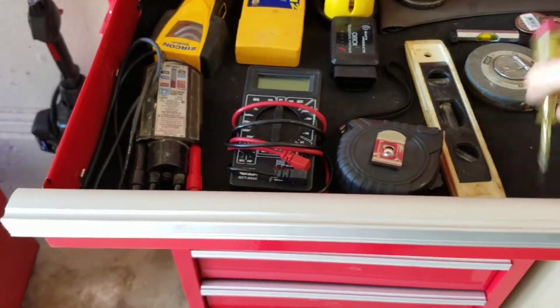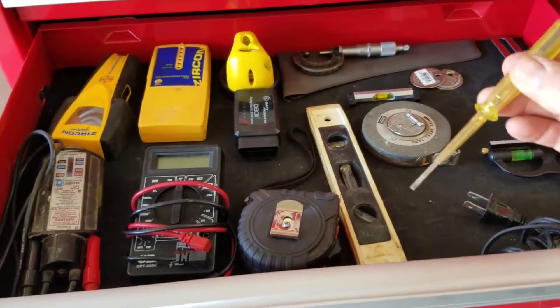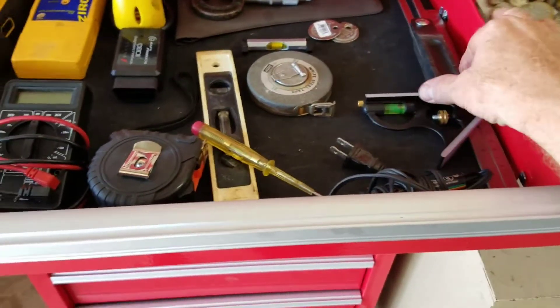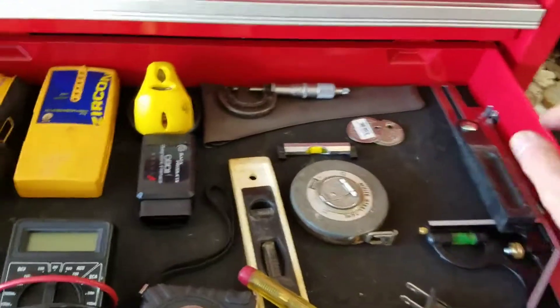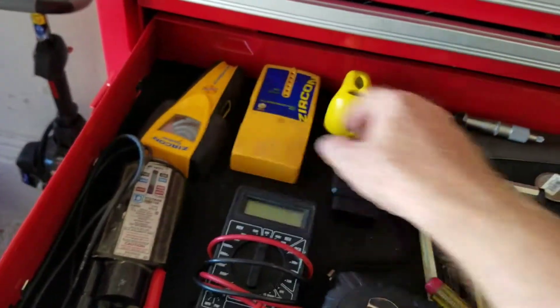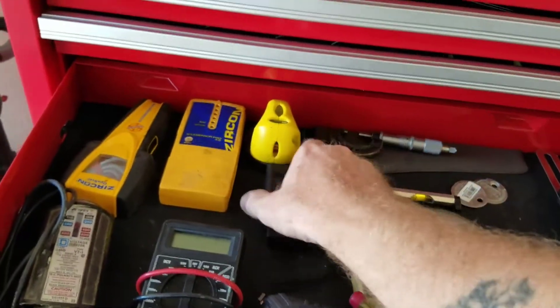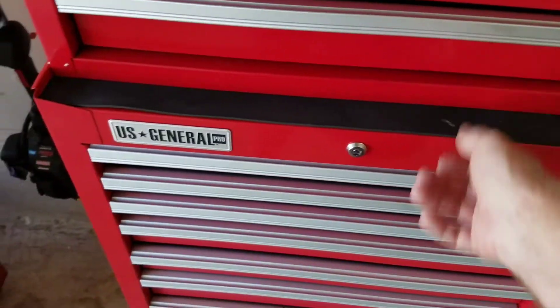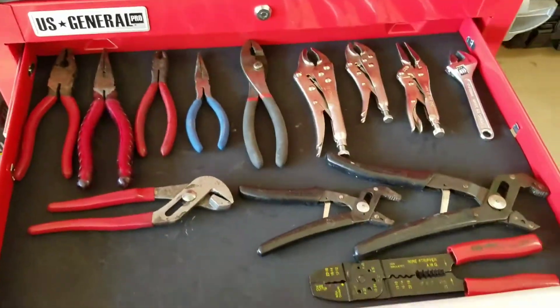Next drawer is what I call my measuring and electrical components drawer. I've got a wiggy, multimeter, tape measure, level, a small AC tester, solder and iron, a square, another small angle square, calipers, micrometers, a laser, two stud finders, and an OBD code reader for my vehicles.